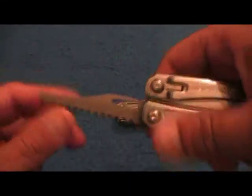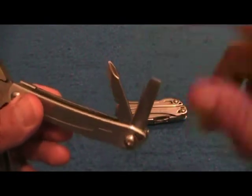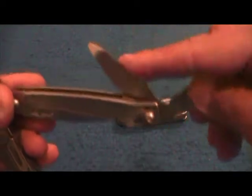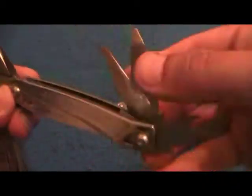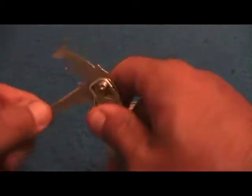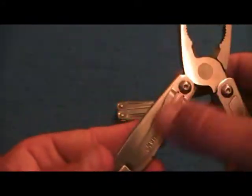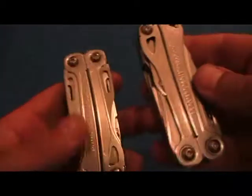The Sidekick has a straight blade, laser-cut saw — really coarse, really good saw — with a lock. Same needle nose pliers, cutters, spring-loaded. Regular screwdriver, Phillips, can opener, wire stripper, same file, same little screwdriver. But in this one instead of the scraper, you have a little serrated blade — this thing will cut through anything. Same belt clip, with the difference of the saw versus scissors.